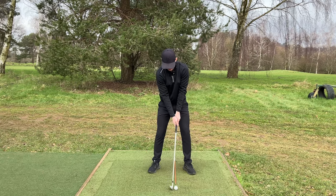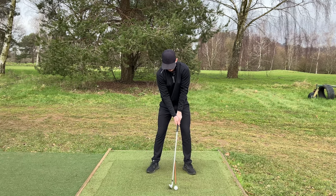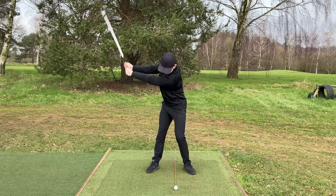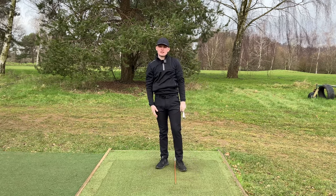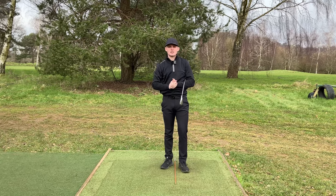Once you've done that a couple of times, then go ahead and hit a shot using some sort of feedback mechanism - whether it's the alignment stick, a camera, anything like that - focusing on trying to keep that left ear over the ball in the backswing. This is going to make it way easier in the downswing to then align that left ear up in a great position at impact. Really nice strike there, a little baby draw - and I kept that left ear over the alignment stick.